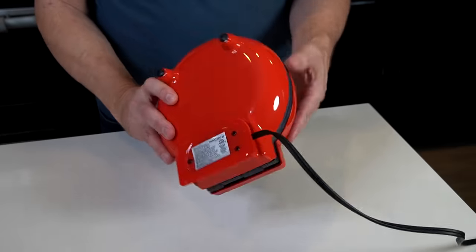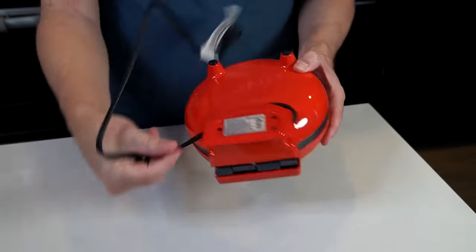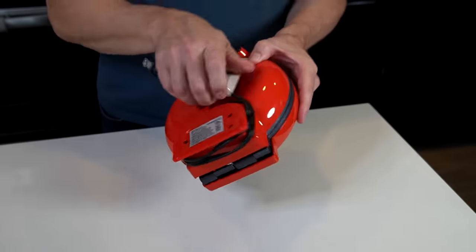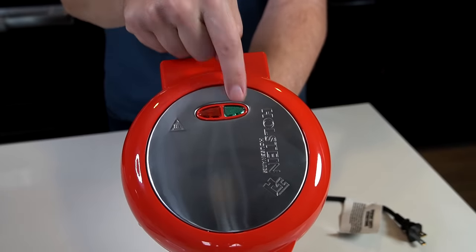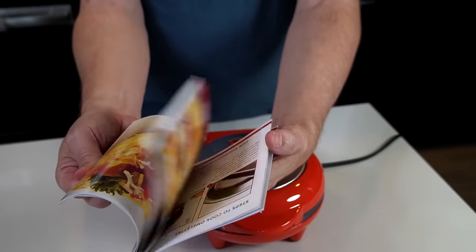It has a nice cord wrap on the bottom for storage. There are two LED lights on top — when you plug it in they both go on, and when the green light goes out it's preheated. They only have recipes for omelets — I thought maybe they'd have some desserts. I'm going to start with one of their recipes and also try the recipe Fran gave me, to compare how they work.